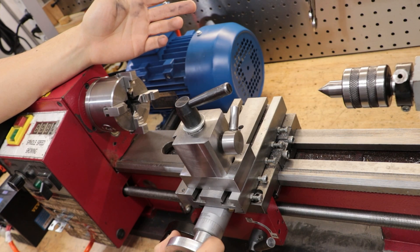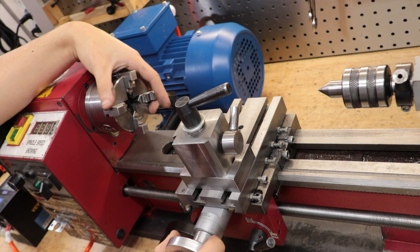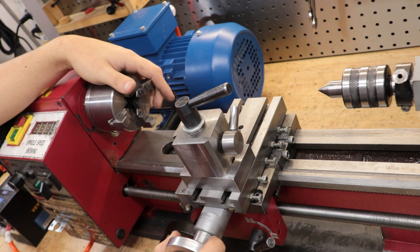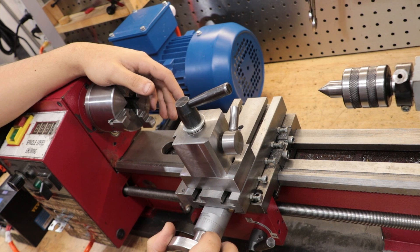In short, the answer to 'should you buy one of these mini lathes' is yes, but also probably not — at least if you can avoid it. I'm sure that answer makes a lot of sense, but let's take a bit of time to go through it and I promise it will make sense.